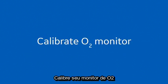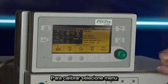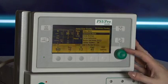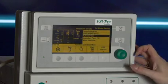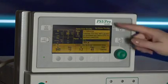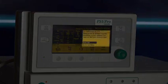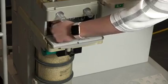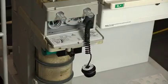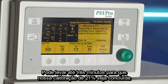Calibrate your O2 monitor. Ensure the monitor reads 21% in room air. To calibrate, select Menu, scroll to Calibration, select O2 Sensor, select 21% and follow the on-screen instructions. Select Start Calibration. It can take up to 3 minutes for the 21% calibration to complete.